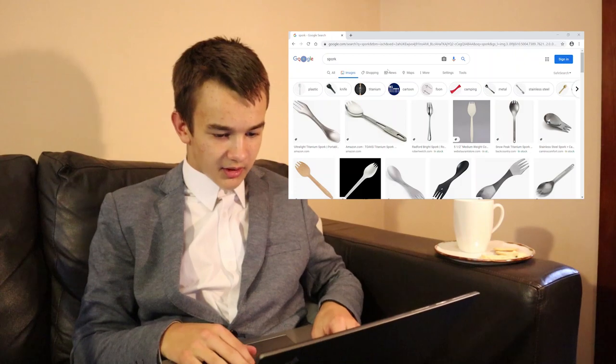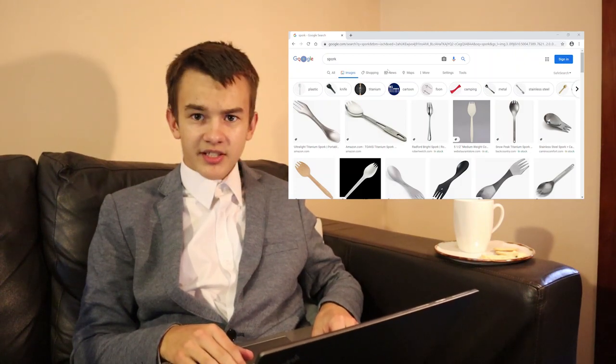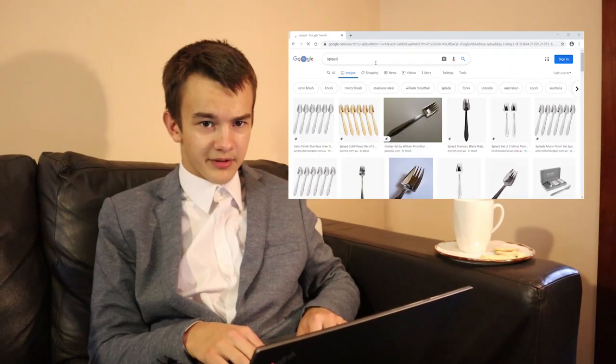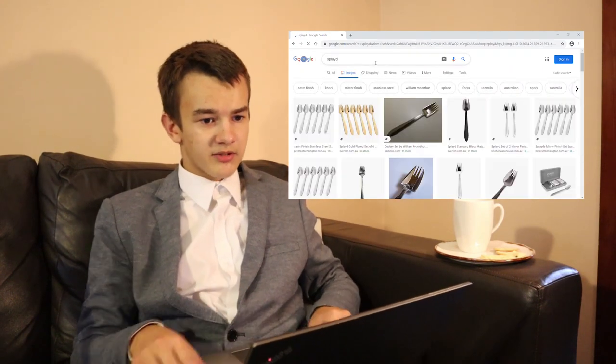As a final damning piece of evidence, let's Google this to prove the point once and for all and... uh oh. That's not this. That's an obese fork at best. Wait, hold on, let me... oh no. This is very bad. Okay, let me backtrack a bit.